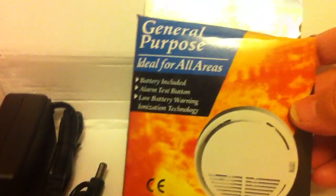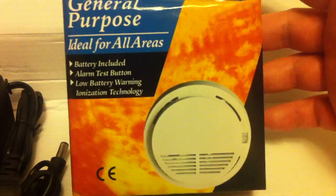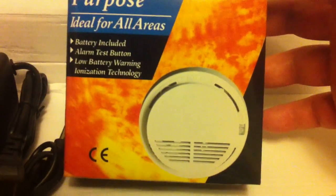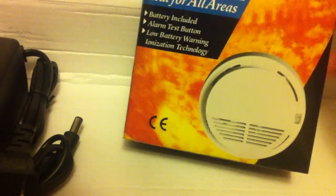It comes with a smoke detector. Supposedly, if there's a fire, it will alert you — it'll send you a text message that there's a fire.